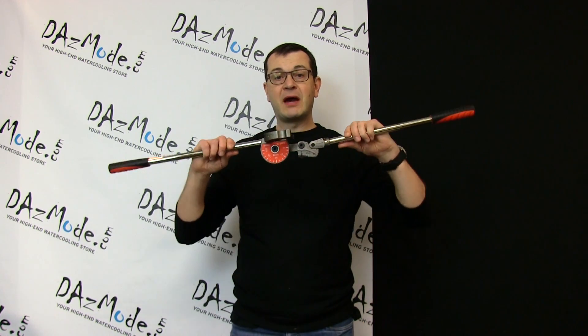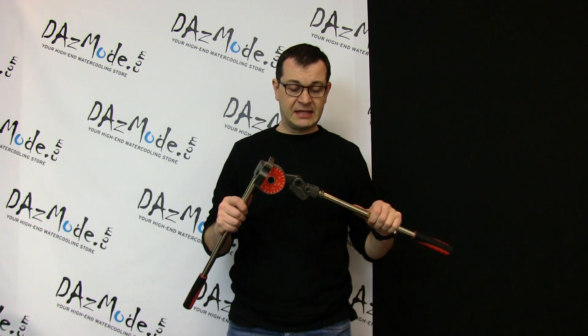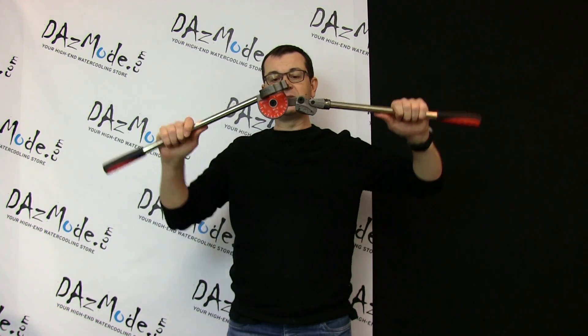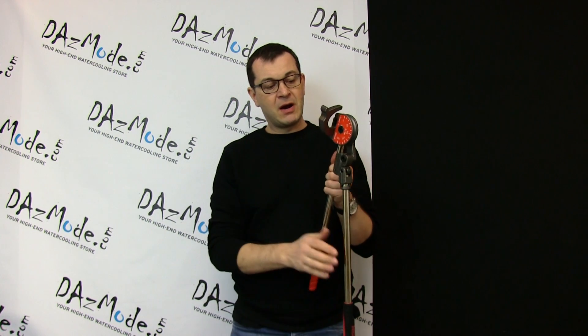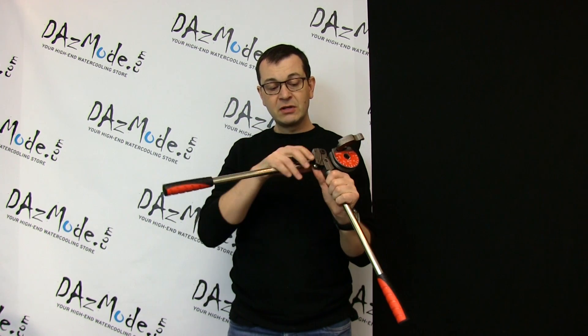Hey guys, I finally got my hard tube bender that I hope to use on my copper tubing for my Sentinel build. So you can see how this thing looks — it's a pretty heavy-duty part, expensive but good quality. It has rollers to help with the bending and all these marks so you can easily bend to whatever degree you want.